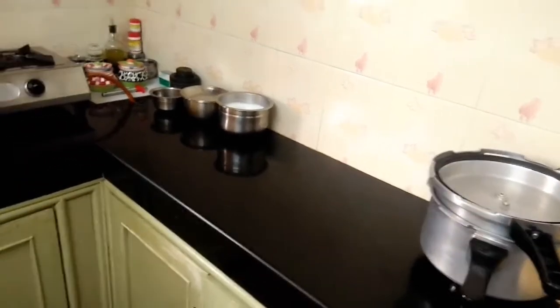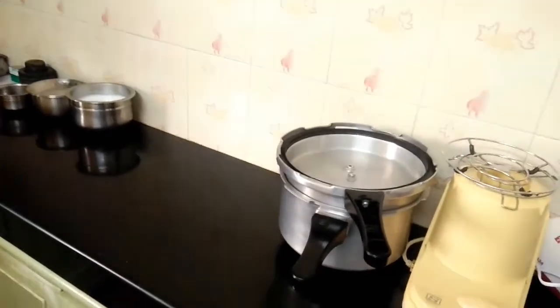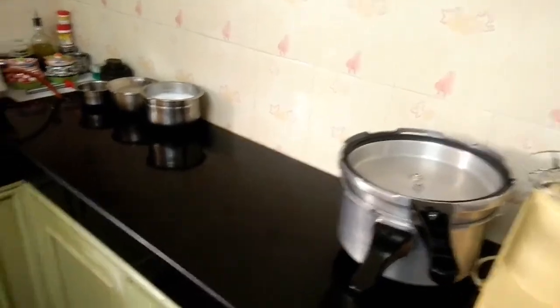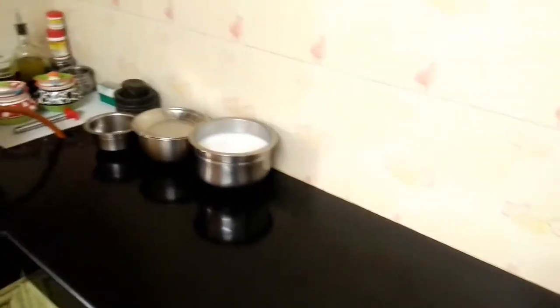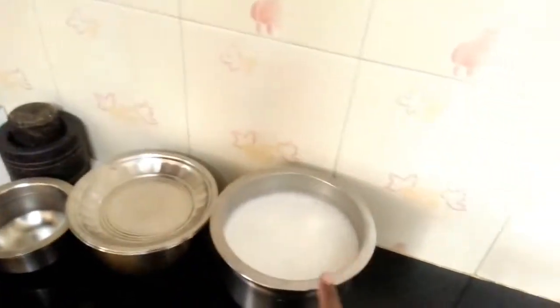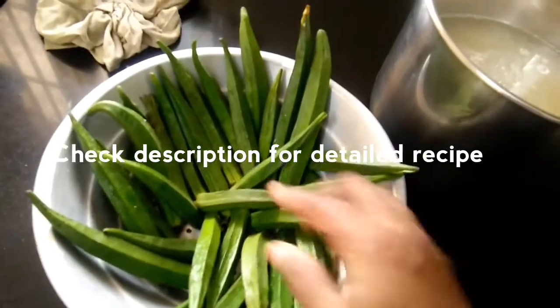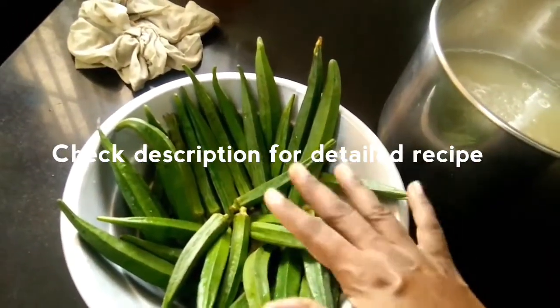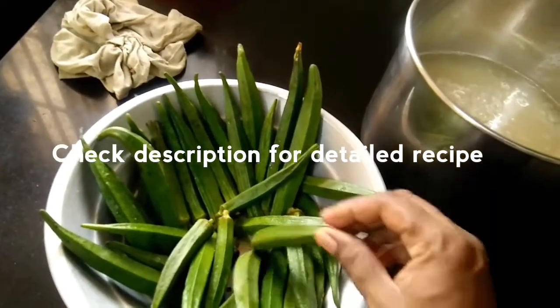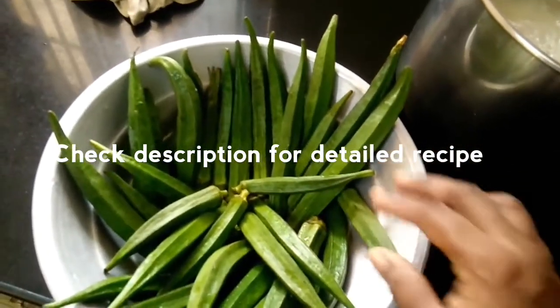Hello friends, welcome to a vlog for today. Today I am going to show you how to wash and prepare. This is a night preparation. I will show you a little bit about this video.